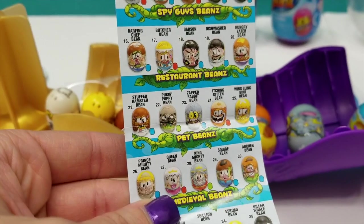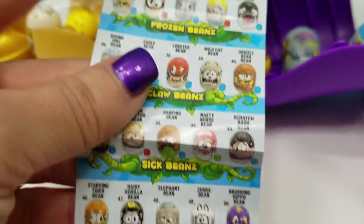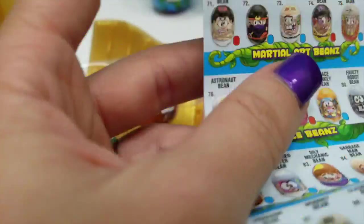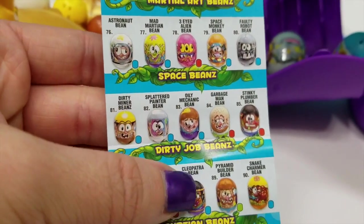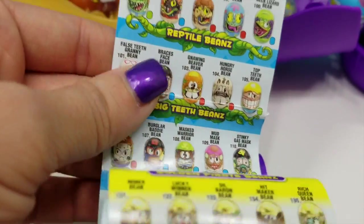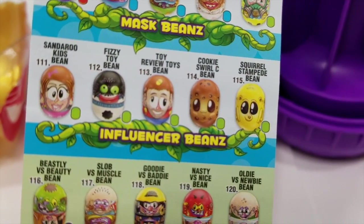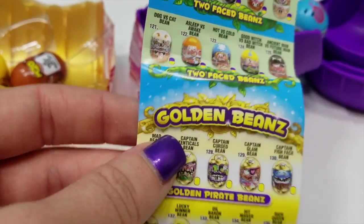So we've got restaurant beans, pet beans, medieval beans, frozen beans, claw beans, sick beans, wild beans, marine beans, bug beans, sports beans, circus beans, martial art beans, space beans, dirty job beans, Egyptian beans, zombie beans, reptile beans, big teeth beans, mask beans, influencer beans, two-faced beans. Anybody we know on there? Sandaroo! Two-faced beans, and here's our golden beans.